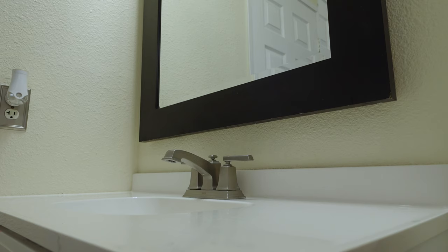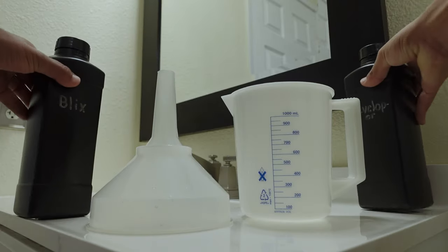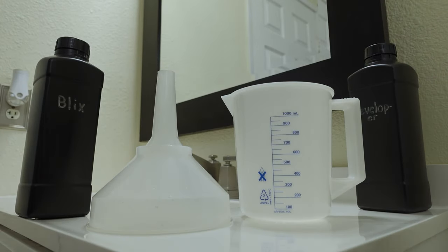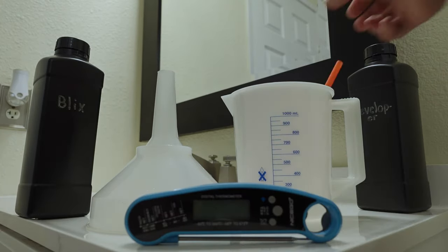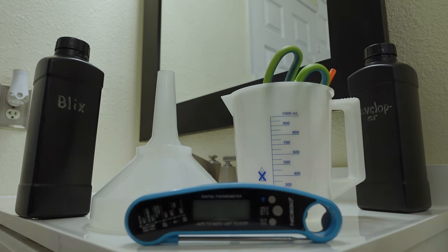Hey guys, welcome back to another video. Today I'm going to be showing you how to mix your CS41 powder chemical kit. To do this, you are going to need a few things: a 1000 milliliter or one liter pitcher, a funnel, two 1000 milliliter chemical storage bottles, a waterproof thermometer, a plastic stir stick or straw, scissors, and of course, the CS41 kit.